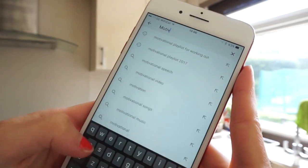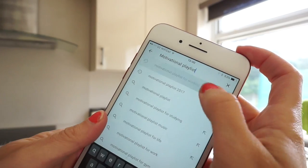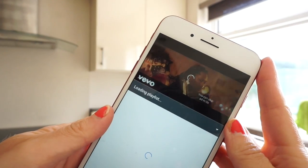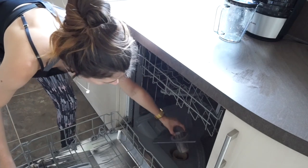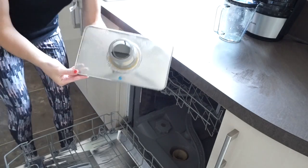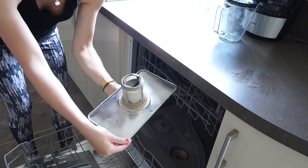I'm going to start by putting some motivational music on — I think I'm listening to a workout playlist. Then I pop my hair up so it doesn't get in my face and open the windows to get some fresh air in. I'm going to start with the dishwasher because I need to put it on at the beginning so it can work its magic while I do everything else.